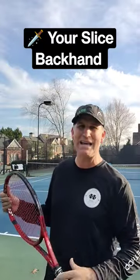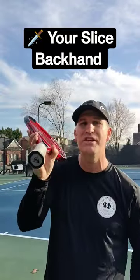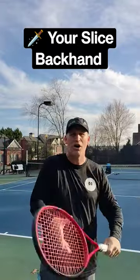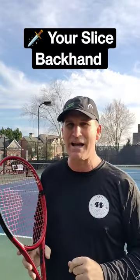To really knife a slice back in, you have to do something I call jut the butt — that's get the racket butt out this way. Lots of people don't have power on their slice because they hold the racket in here, and then they're trying so hard to hit it hard. But if you get the racket right there and then knife through it, watch how we can hit a nice slice back in.